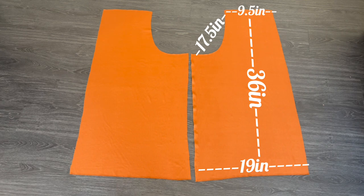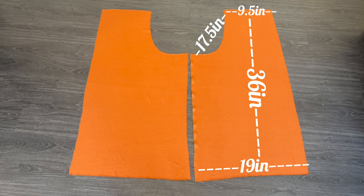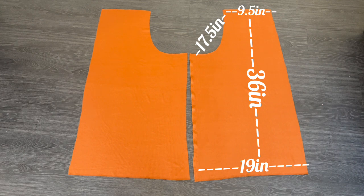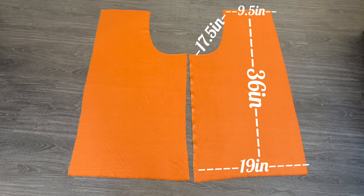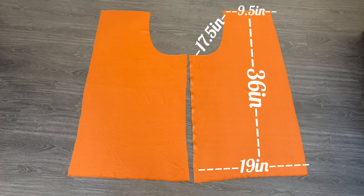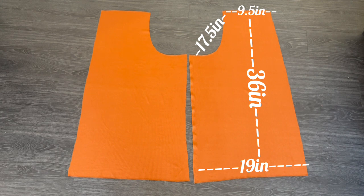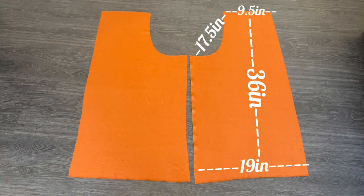My last note about the pattern is the pant width. I wanted a palazzo style pant so I needed a very wide leg. Looking at the two yards of fabric I had, I could realistically only make my pants about 19 inches wide in order to cut out every pattern piece I needed. So I made each pant leg 19 inches, which left enough fabric to make my bias tape. If you're unsure of how to make bias tape I have a video linked down below.